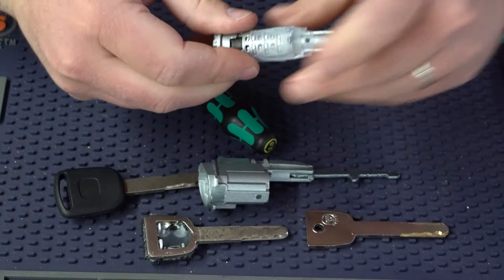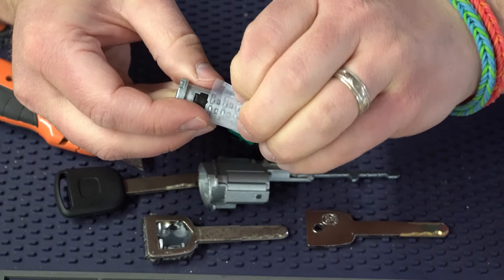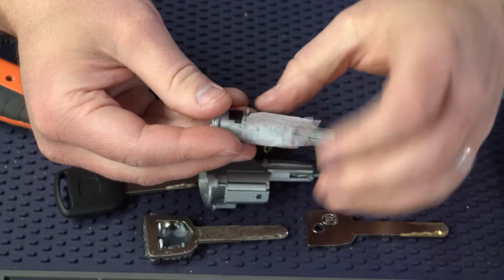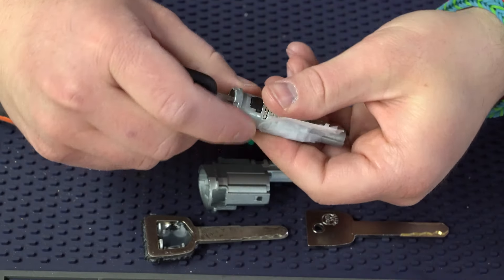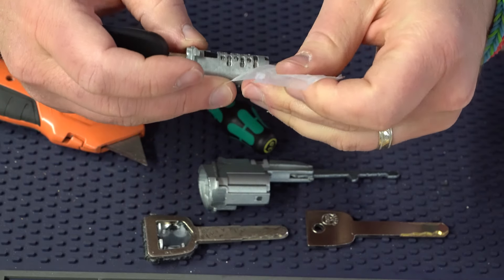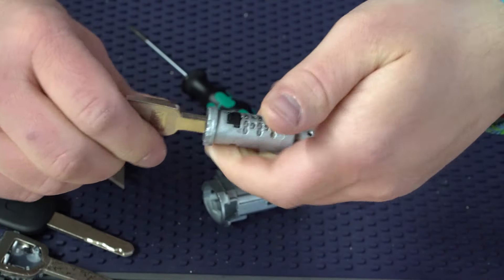What we're going to do now is take a knife and cut all this tape off. As this tape comes off, I'm going to be really careful. Putting your key in while you remove the tape is a really good option to protect your work and keep the wafers in place.